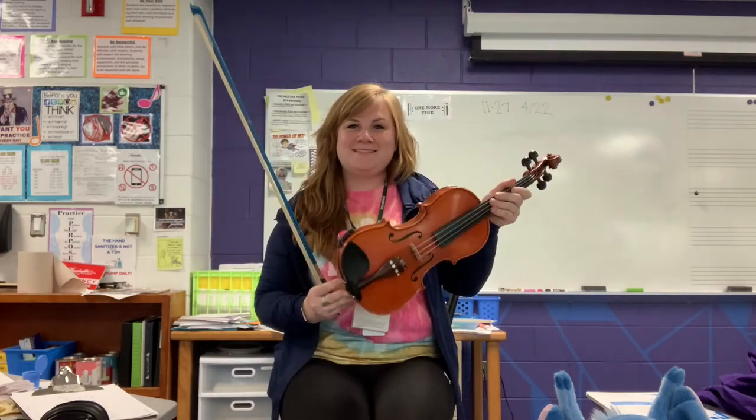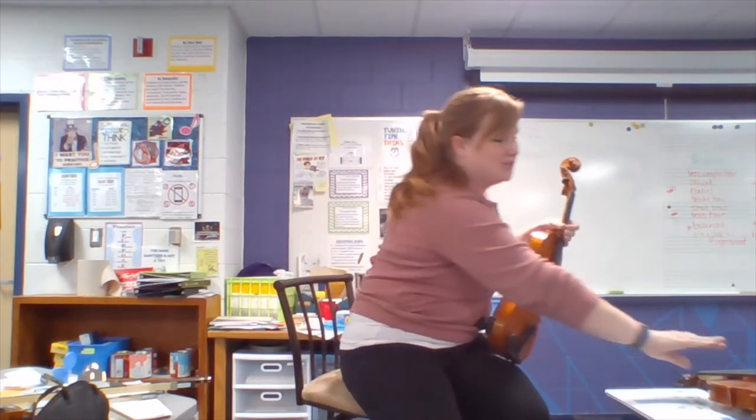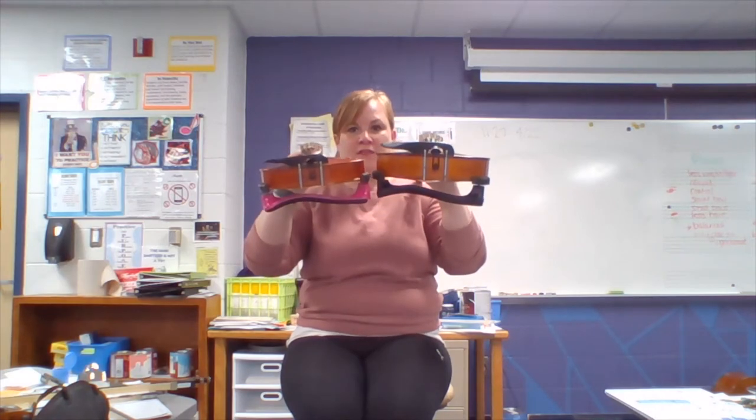So that is the violin. The next instrument we have in orchestra is the viola. It looks like a violin, but it's actually a bit different. Full-size violas are a little bit bigger, thicker, or deeper because they play lower pitches.